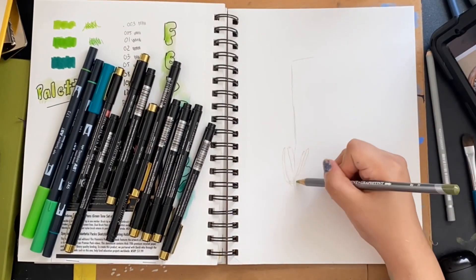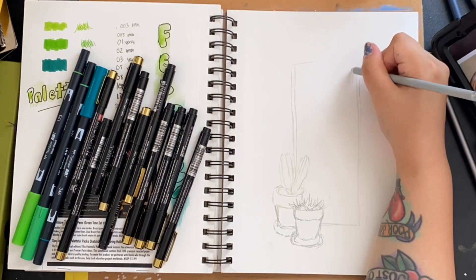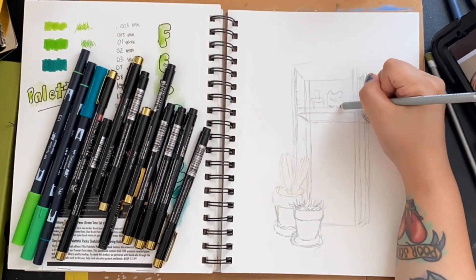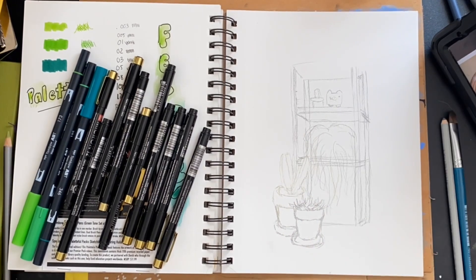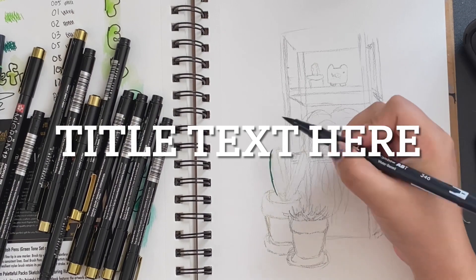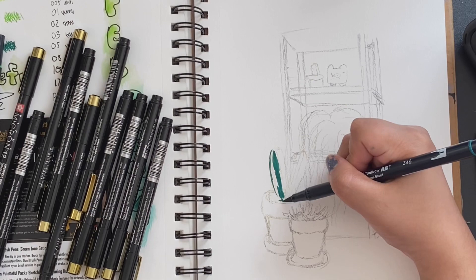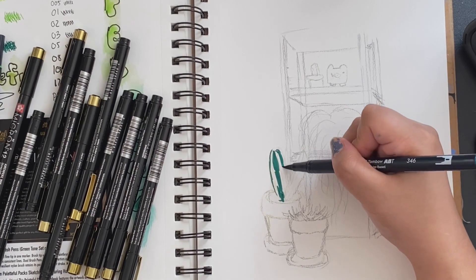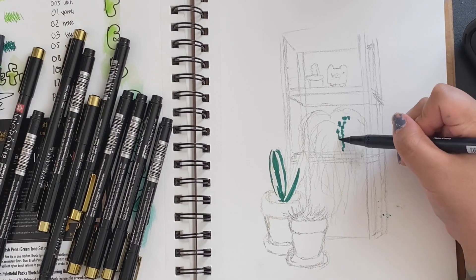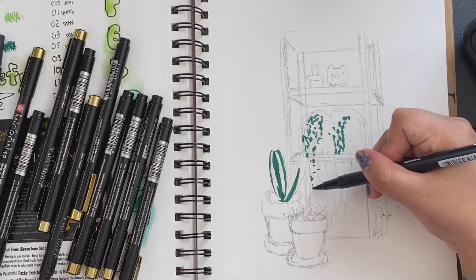I did use a watercolor pencil to sketch since they didn't include a pencil this month, and I decided to do a little bookshelf with some plants on it — got the inspiration from Pexels.com. One thing I'll say about these markers: if you work quickly with them they won't streak, but if you take your time coloring in, they will streak.